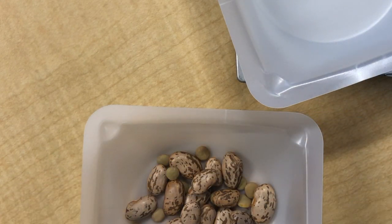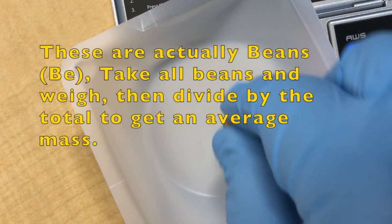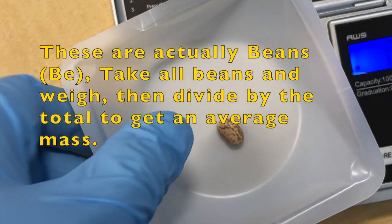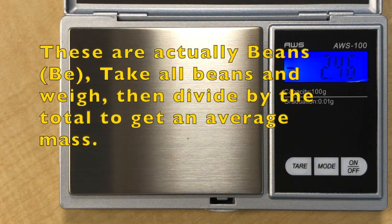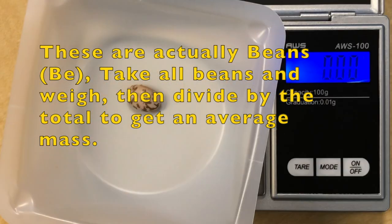Separate the lentils and soy. Make sure you wear gloves so you don't transfer moisture. Zero the weighing bolt and then place your 20 lentils.